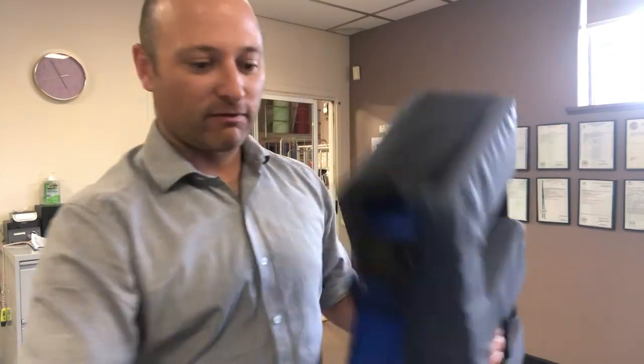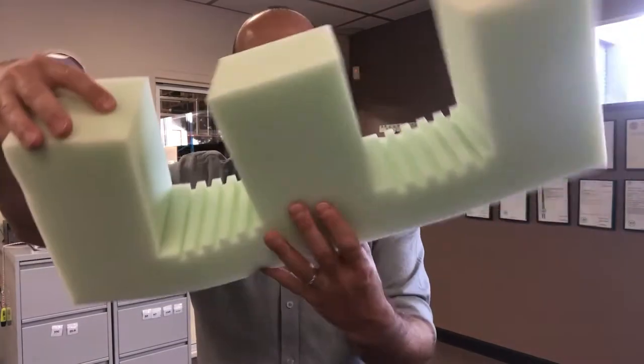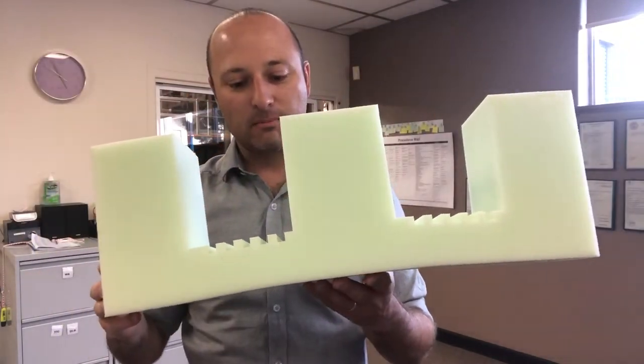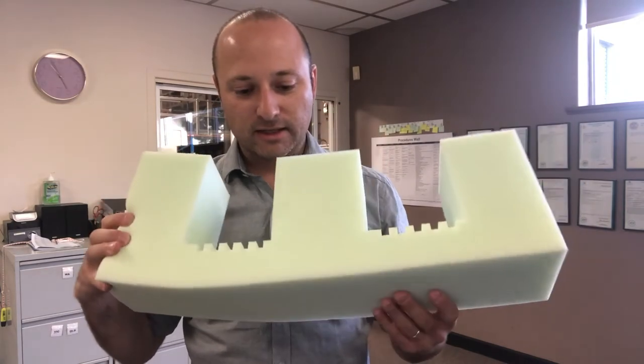A couple of features of the foam which I've got here. You can see we've got convolutions cut into the foam where the legs rest, and that's just to give better blood circulation under the legs.